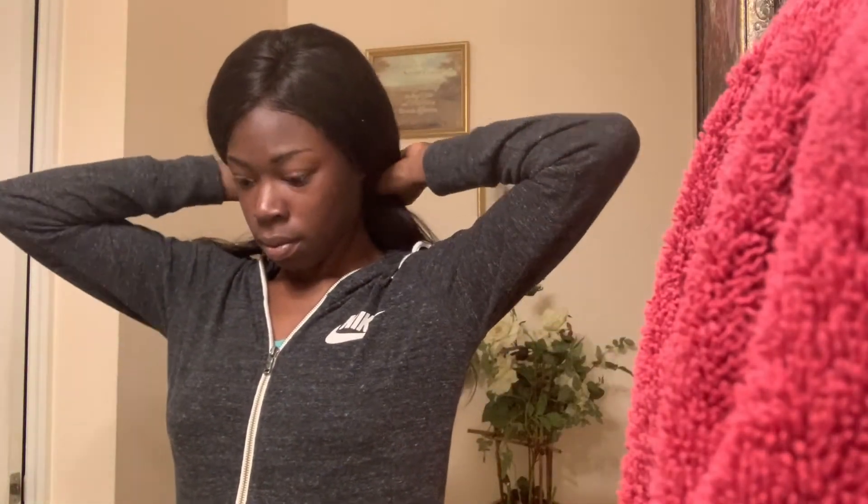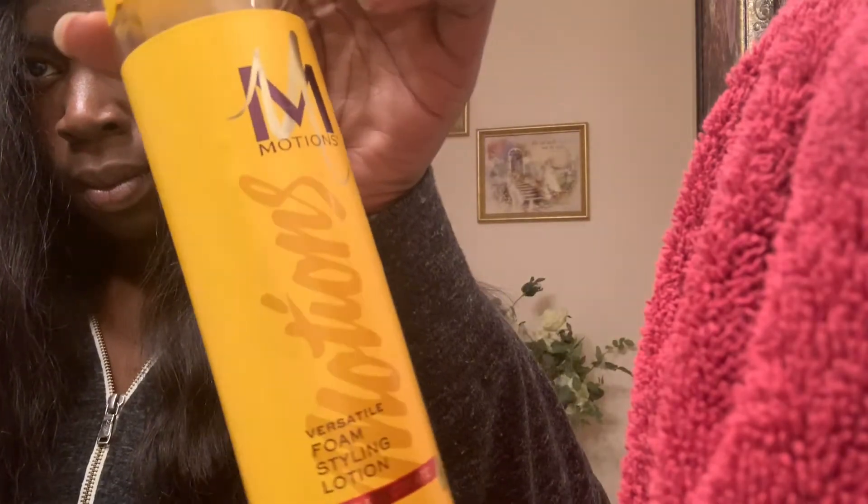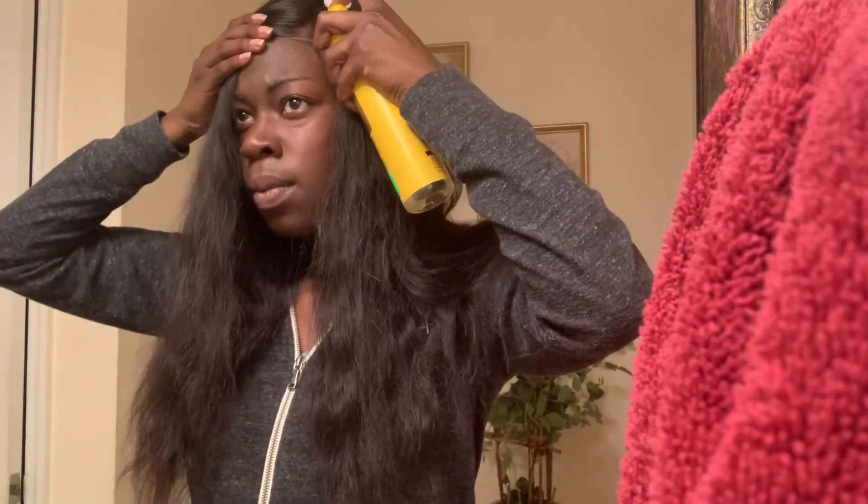I'm probably gonna bleach the knots — I don't show that in this video — but that is what I'll be doing. As you just saw, I put some argan oil in the hair, and then I'm gonna put some mousse to try to solidify a part. I started off with a side part but then ended up making it a middle part, so keep on watching.